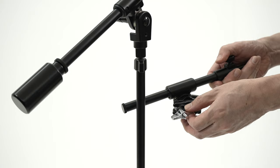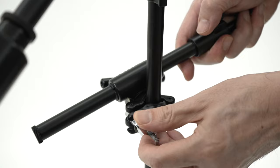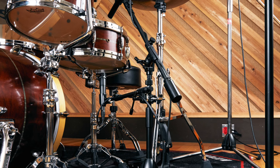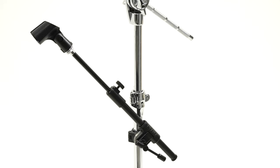The Tama MSCA734BK microphone telescoping boom arm is an accessory that can be attached to a mic or hardware stand to hold a microphone. It allows for attaching a second mic for an acoustic guitar, amp, or other sound source to your vocal mic stand, delivering the benefit of two mics on a single stand. For snare drum applications, a single microphone stand can be used to mic both the top and bottom of the drum.